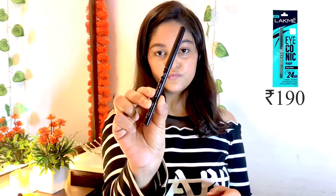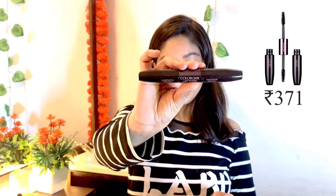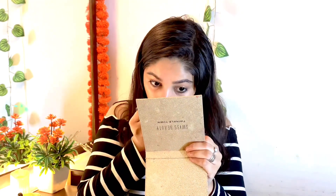Next I am using the Lakme Iconic Kajal. If you don't like kajal, you can skip it — it's optional. Then I am using the Colorbar eyelash curler — you can use any eyelash curler. Then I use the Colorbar duo mascara. My personal review is available so you can check it out. It is amazing and it has two things: lengthening and volumizing — it is worth the money. I am a mascara person and I like it on a daily basis.